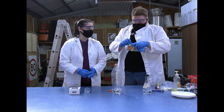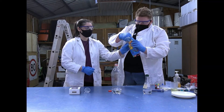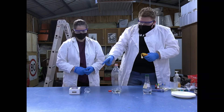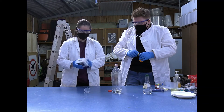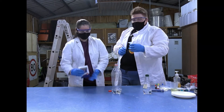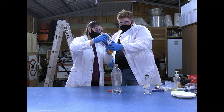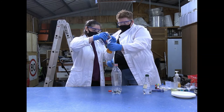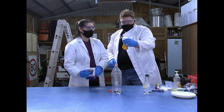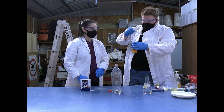Next, put a balloon — just one balloon — and stretch it around the top of the bottle. So bicarb soda — that can be your job of pouring it in. We've got a funnel, so you're going to pour the bicarb soda in very slowly. If the bicarb soda is not going down, we've got a little thing to help it go down the tube.